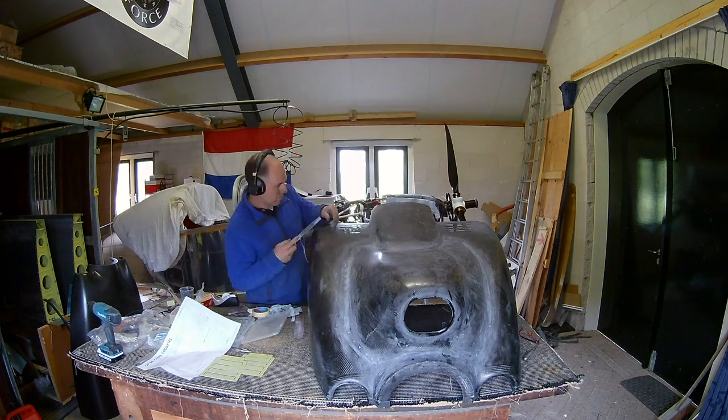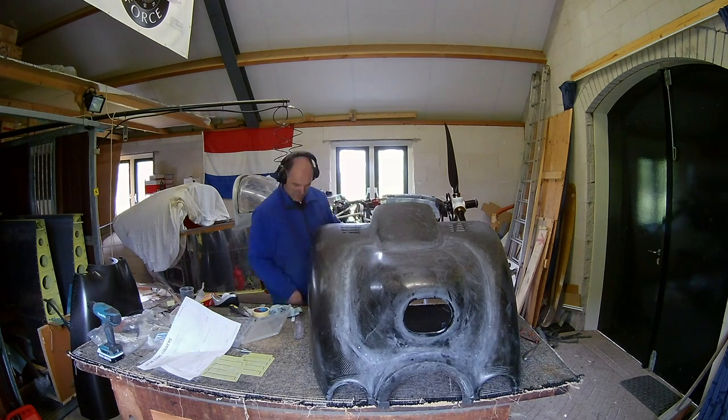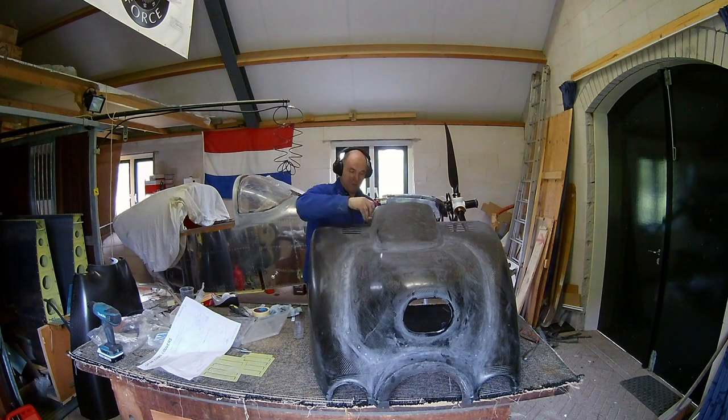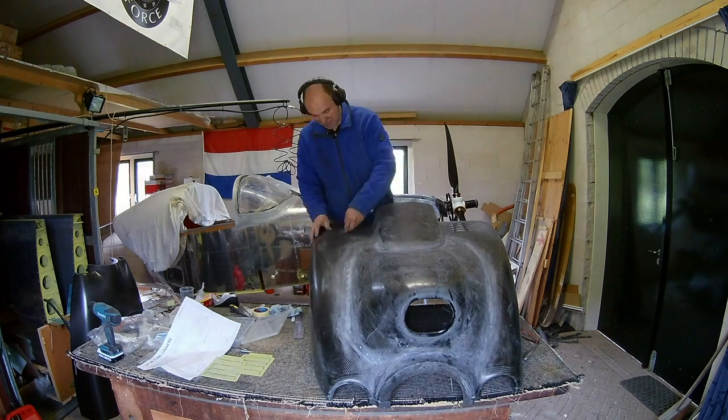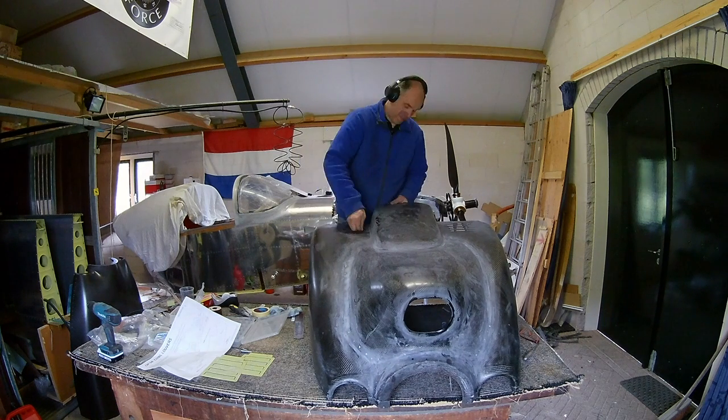Maybe it's overkill, maybe it's not necessary, but it can't hurt. I had to take into account where to put the cowl louvers in the first place — well, there is a designated point there.